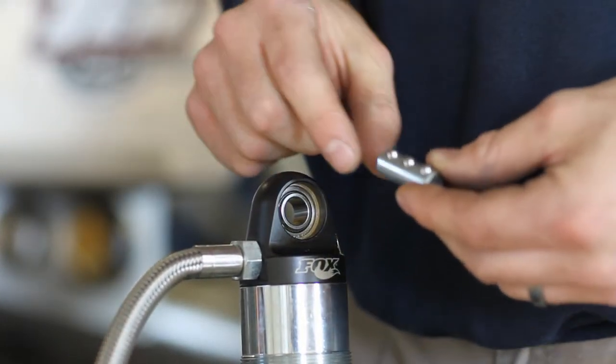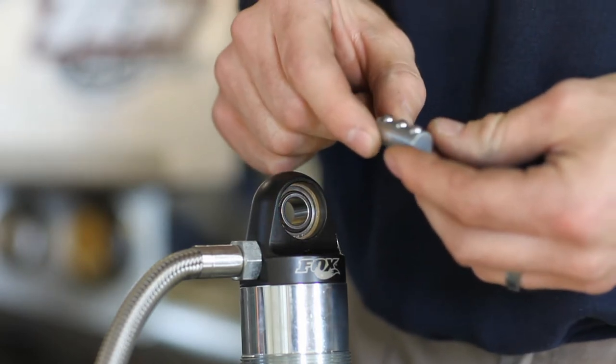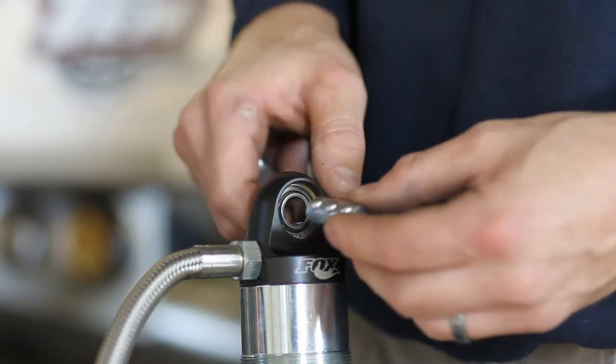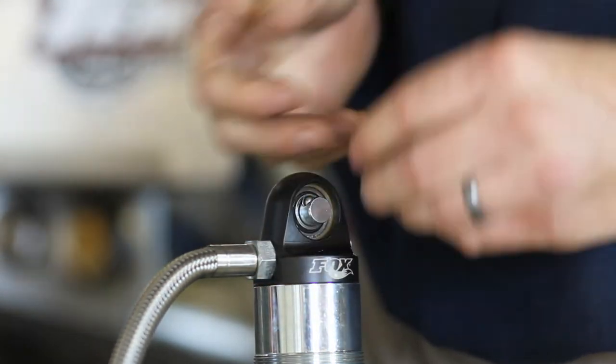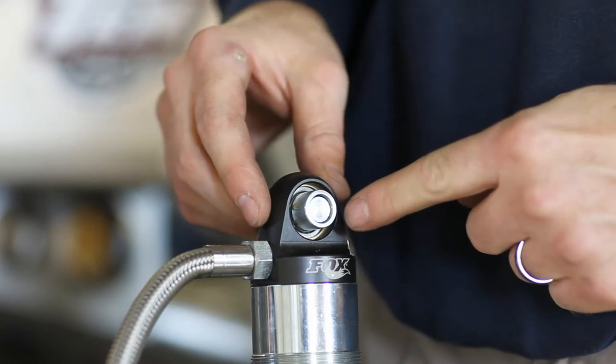The Goat Built shock spacer install tool is a half inch diameter pin that has three detent balls. When you install your shocks, you simply install this into your shock bearing, then install the spacers on each side, and the detent balls hold the spacers in place.